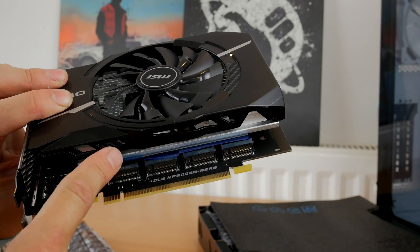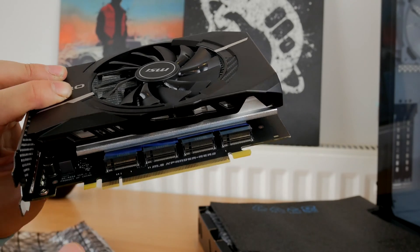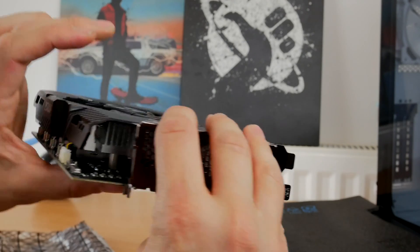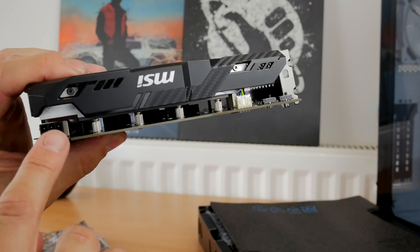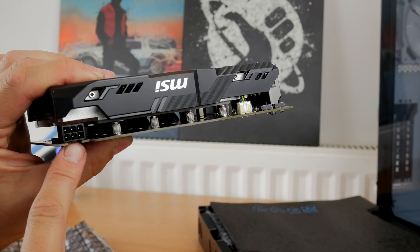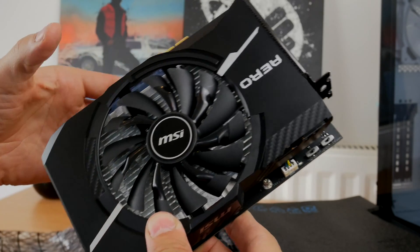Access to a multitude of NVMe drives is great. I've got multiple ones on my machine I can use for Windows, gaming, video editing, all sorts. It means that the machine runs fast and everything I do is quick and easy. So this is a good reason on its own to buy this motherboard.